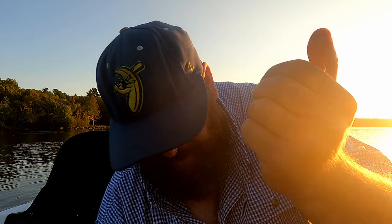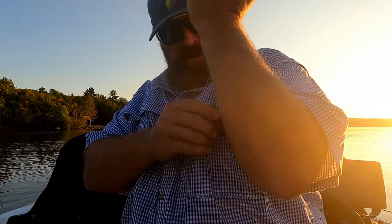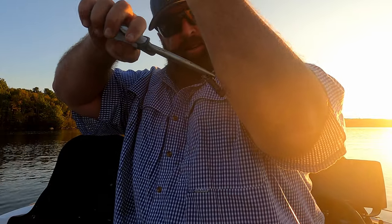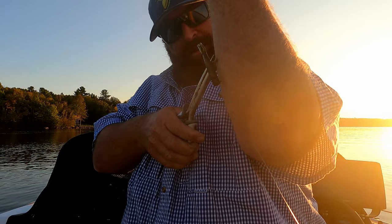I'm gonna show you guys the wrong way to get a hook out of your arm. There are a couple different techniques you can do when you're alone. If you're tough enough, just grab the pliers. She's in there pretty good.